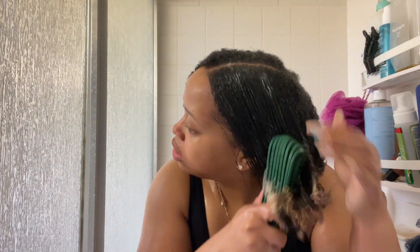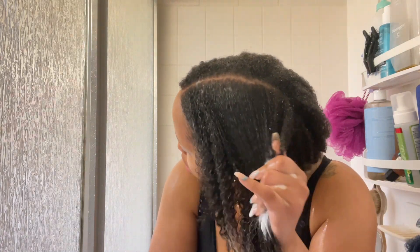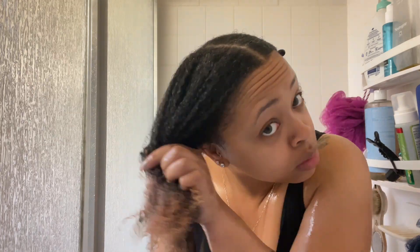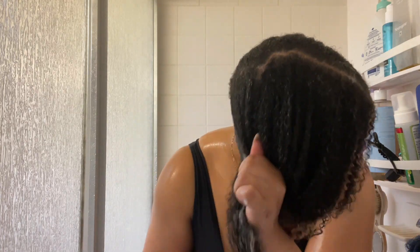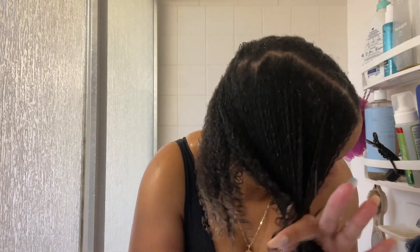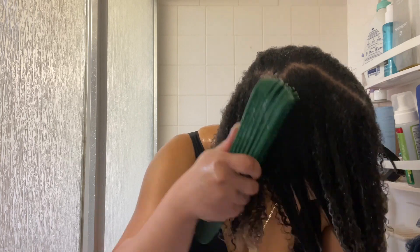Then I went in with this detangling tool to actually comb through my hair and get the rest of the tangles out and the shed hair. Usually I would shampoo my hair but I did it like two days before this so I didn't need to. I started detangling on my entire head then decided to break it up into halves — did one side, clipped it up, did the other side, and then immediately rinsed it out.